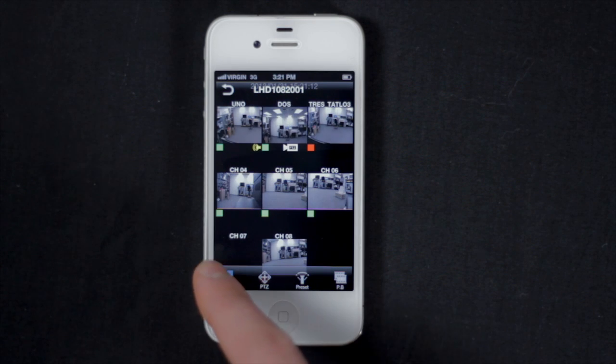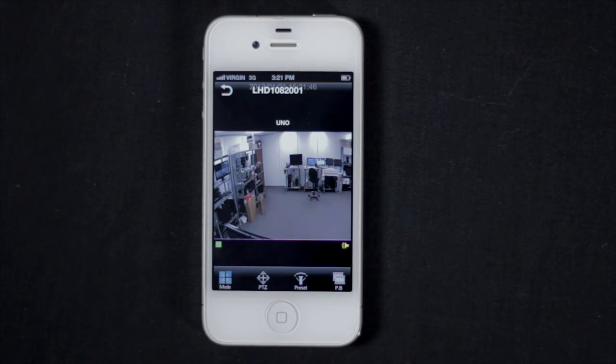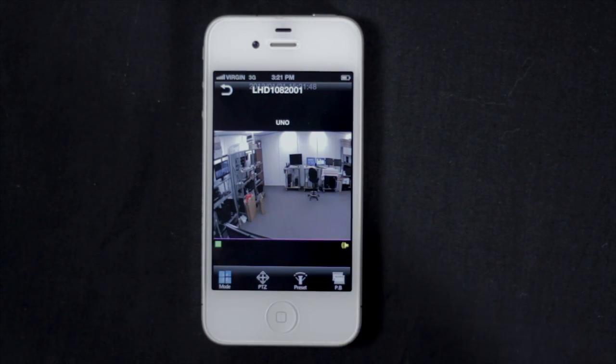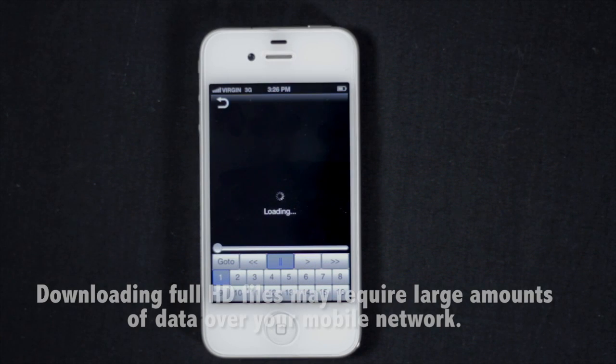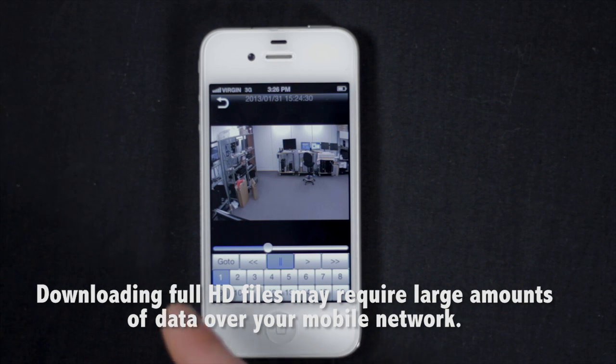Tap the video rolls to open playback mode. Take note that using playback requires you to download video from the DVR at full HD. This may require large amounts of data over your mobile network, which could induce charges from your provider.